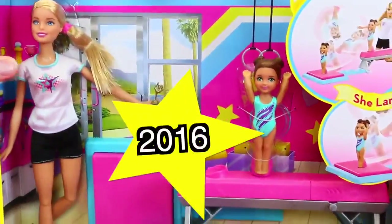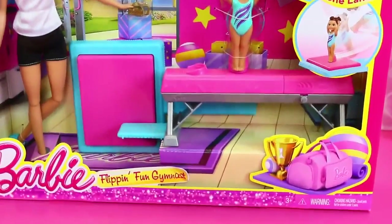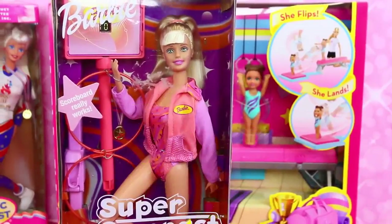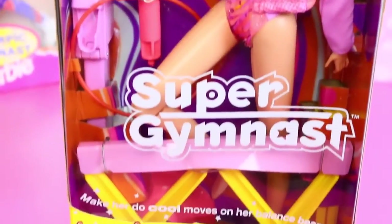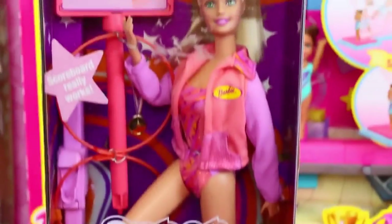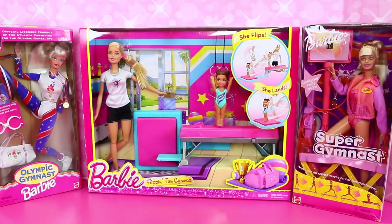The 2016 set is with the little Kelly doll and she does real flips. It comes with the balance beam and a soft mat — it's the Flipping Fun Gymnast. From 2001 there's a Barbie with a balance beam and a little score counter so she can get a 10 out of 10. Watch the whole thing and vote in the comments which gymnast Barbie you like more. Let's open them up and try everybody out.